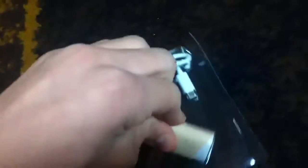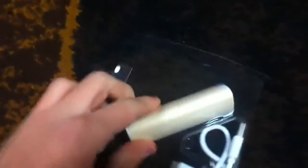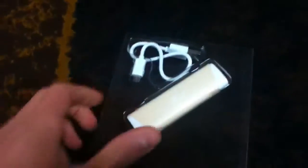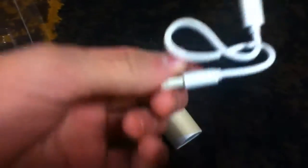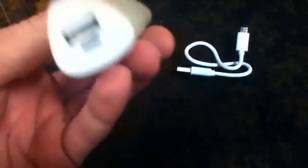Here's the product. It looks like a lipstick. I got a brown color because that's all they had in stock at the time. I'm gonna peel that right out, and here's the micro USB cable they include with it.